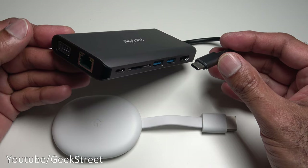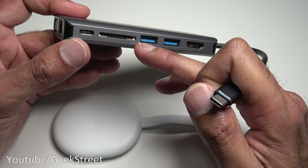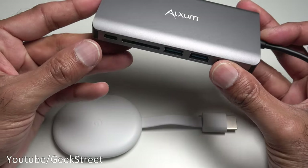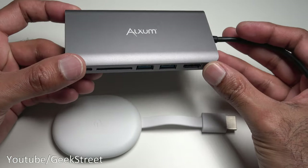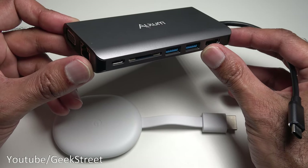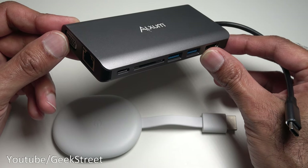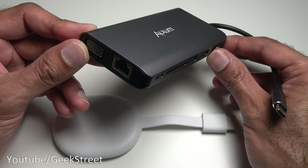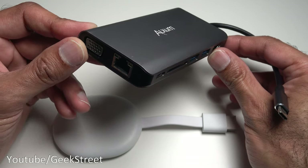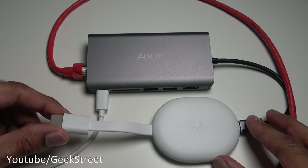Here's an interesting idea: if you have a USB-C docking station, it has an ethernet port, card reader, USB ports, and power delivery. Plug the Type-C into the Chromecast, power it through the hub, and you get a wired ethernet connection. You can also plug in hard drives or pen drives to access data. This is ideal if you prefer wired connections over Wi-Fi.